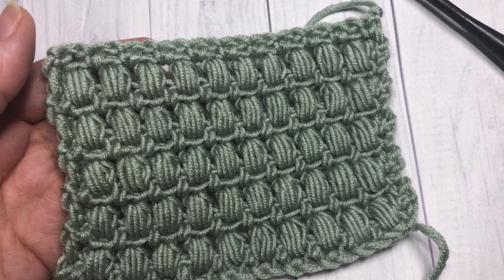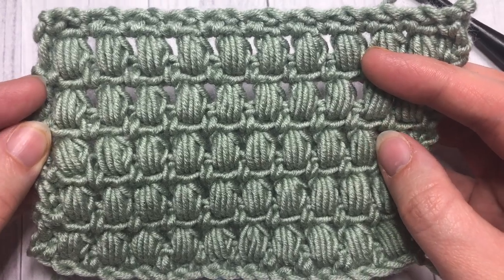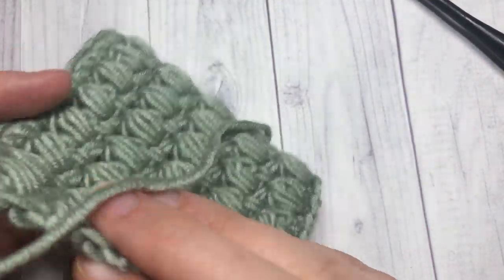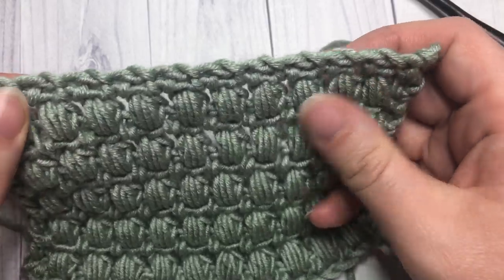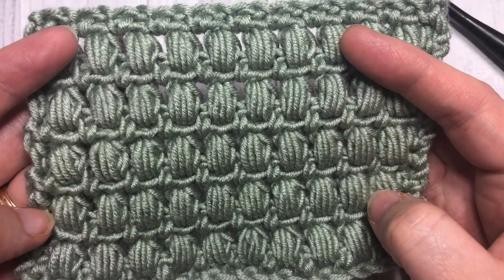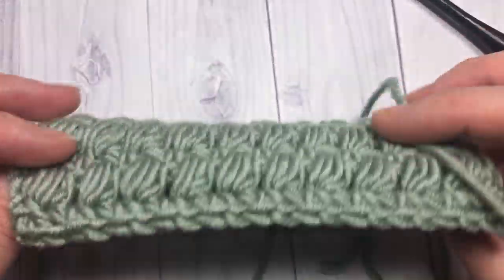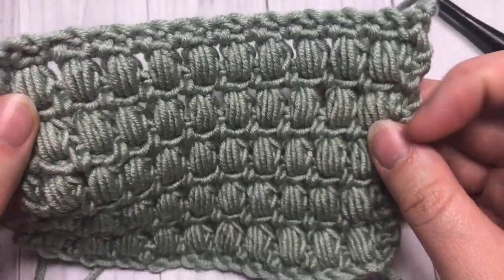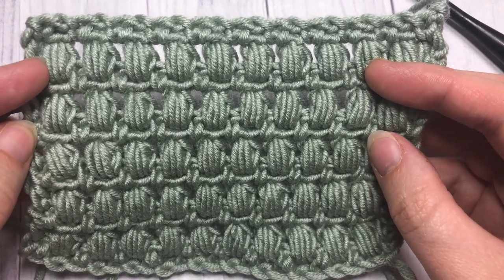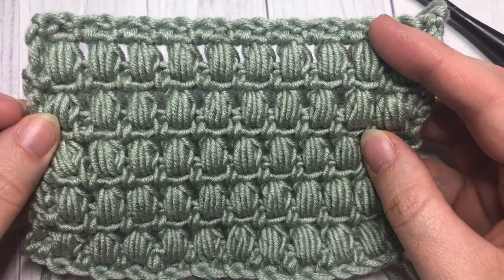Hello everyone, I'm Sarah of Rich Textures Crochet, and welcome! Today we're going to learn how to crochet the aligned puff stitch, which is the stitch you see here in front of you. It is pretty much the same on the front and the back and creates a nice thick fabric. It does take a little bit more yarn than some more straightforward stitch patterns. I'd love to hear your thoughts on the stitch design as well as what you might use it for, so feel free to leave those in the comments.